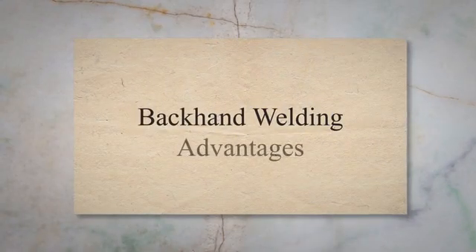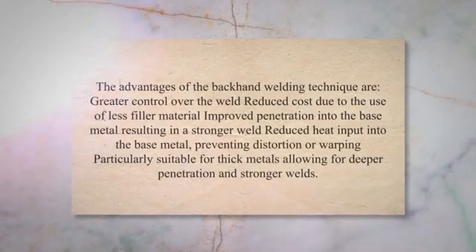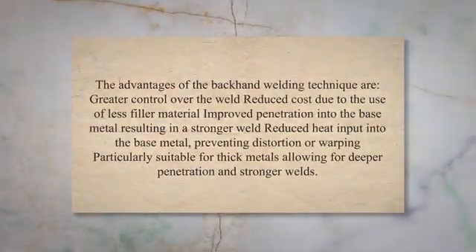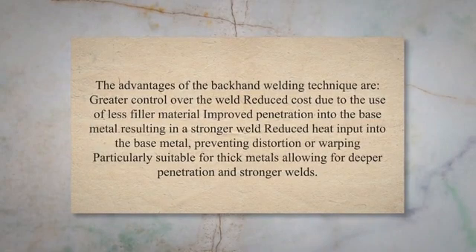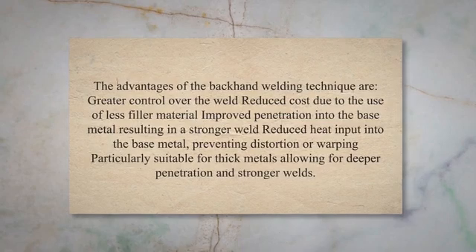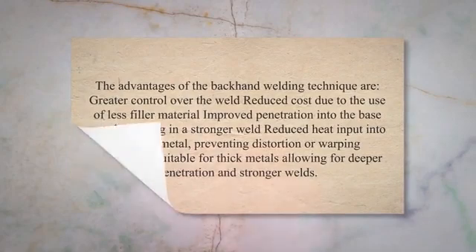Backhand welding advantages: The advantages of the backhand welding technique are greater control over the weld, reduced cost due to the use of less filler material, improved penetration into the base metal resulting in a stronger weld, reduced heat input into the base metal preventing distortion or warping, and it is particularly suitable for thick metals allowing for deeper penetration and stronger welds.